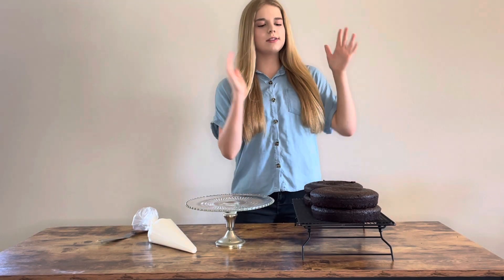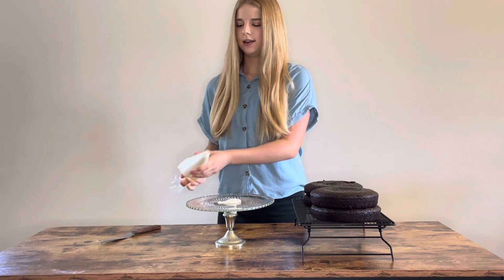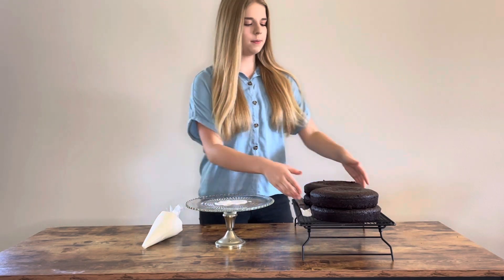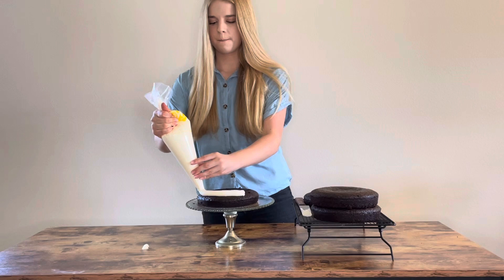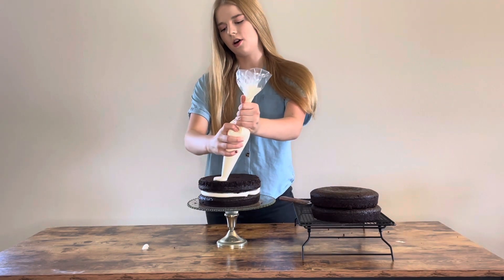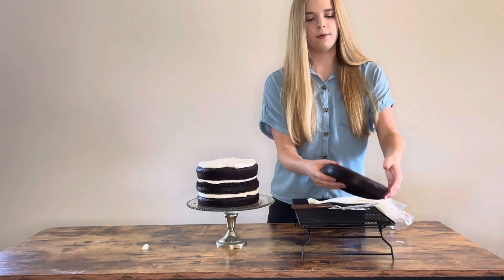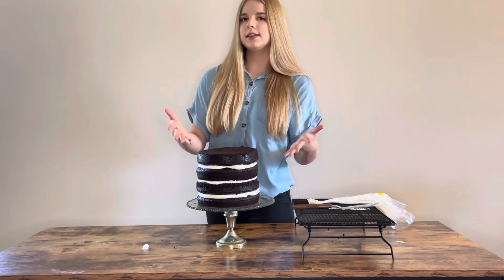The first thing we're going to do is stack our cake layers just like a normal cake. I'm going to put some buttercream on my cake stand to make sure nothing slides around and it all stays sturdy. Then I'll put the first layer down, pipe a layer of frosting in the middle, and keep repeating until all layers are on. On your last cake, flip it upside down so the nice smooth flat side is on top — that will make it easier when frosting the cake.